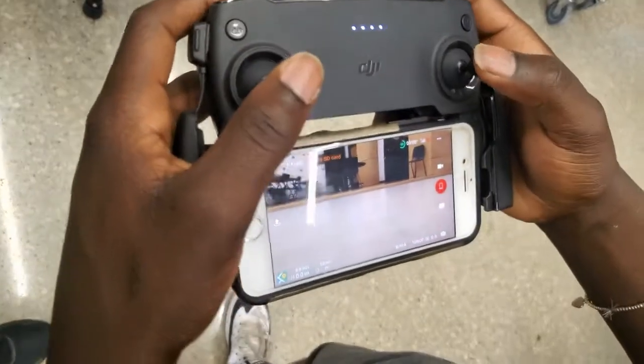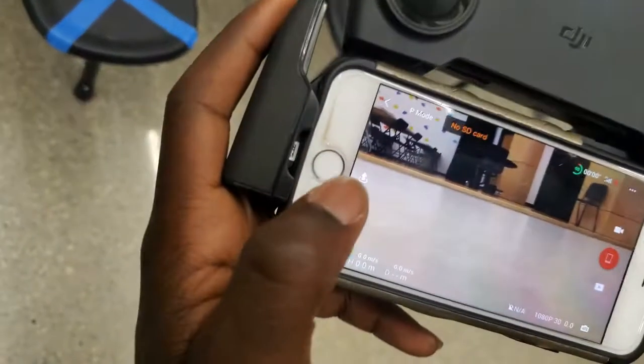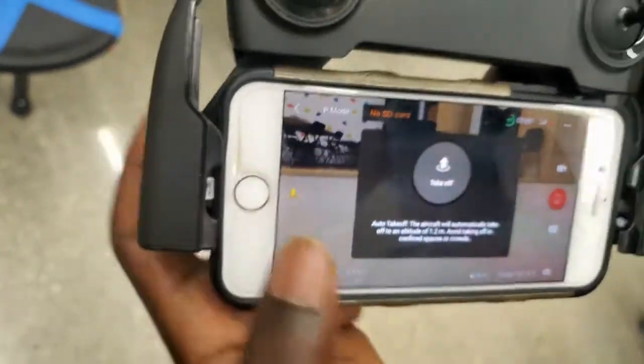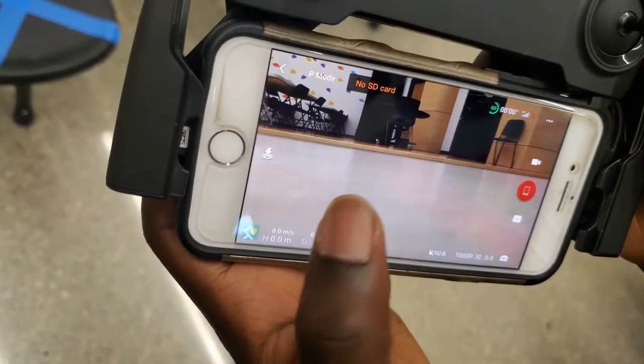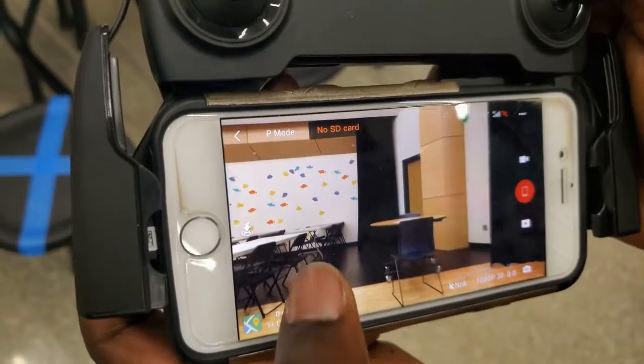The manual takeoff is sticks out and then down. But there's also a button in the app when you load in that allows you to take off automatically. And with that same button you can land.